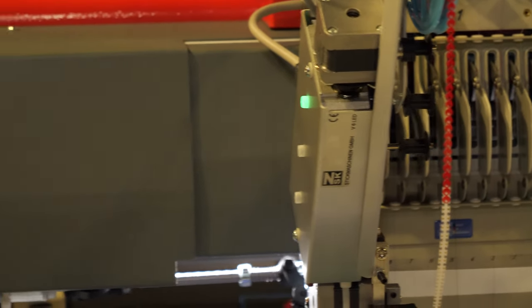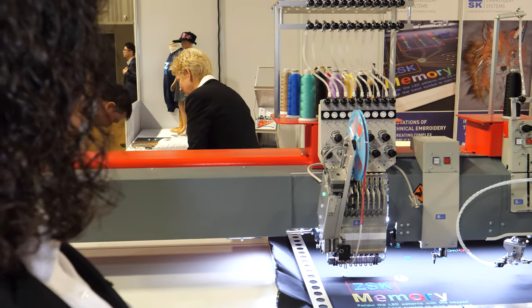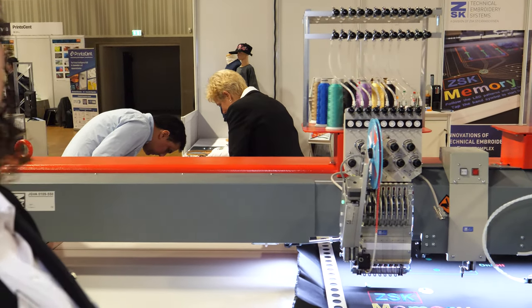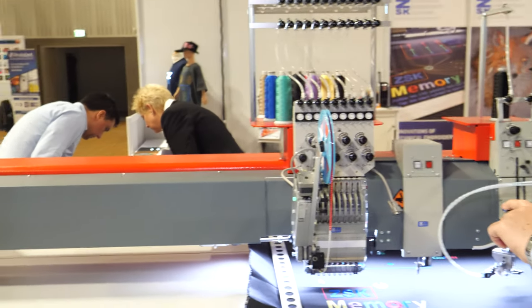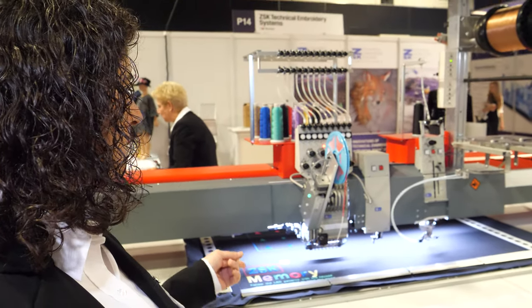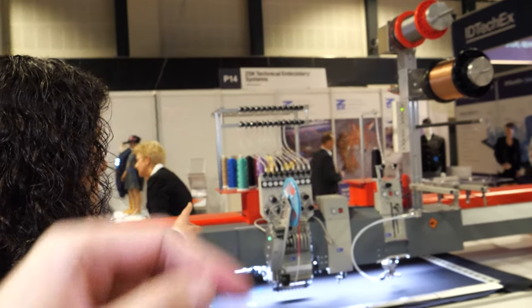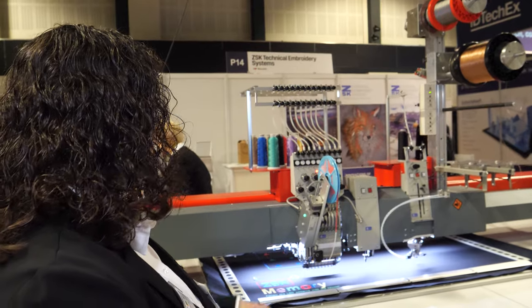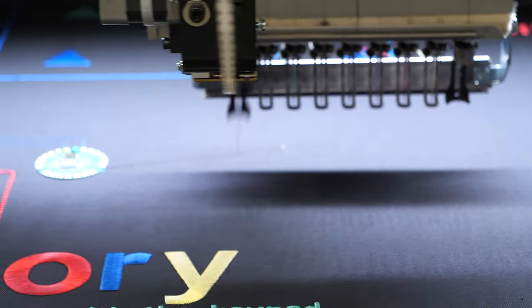And what you see now is that the machine automatically changed — that is all programming the machine does; you program the design. We have a camera and we are developing it more and more to be able to see better. Now the machine changed to conductive threads, both on top and in the bobbin threads. And what you now see is the machine making the connection between the electronics and the pixels.